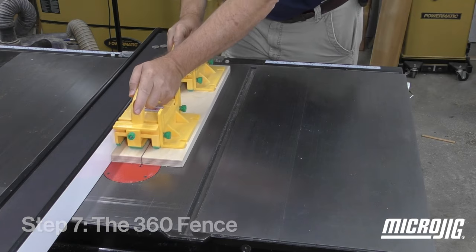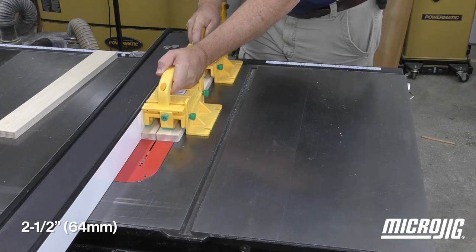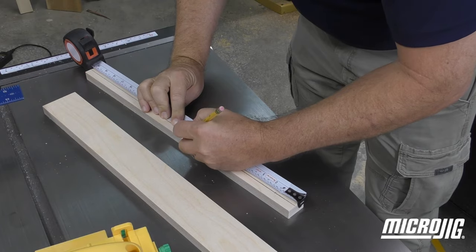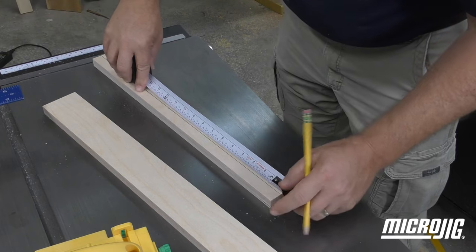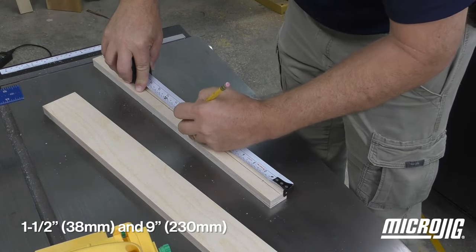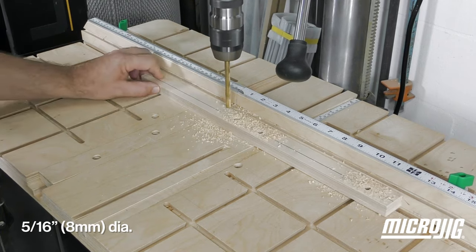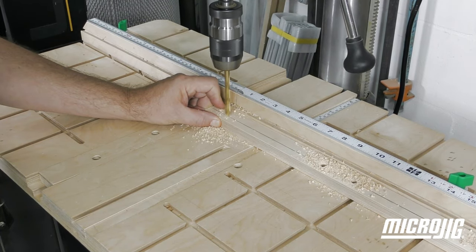The fence is made up of the stock left over from the base. Rip one piece at two and a half inches wide and another at one and a quarter. Mark a line along the length of the narrow strip a half an inch in from one edge, then mark that line at one and a half and nine inches in from each edge. Drill 5/16-inch diameter through holes at these four marked locations — these will define the adjustment slots for your fence.